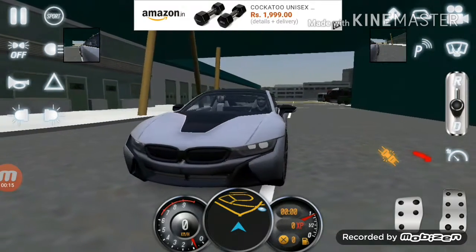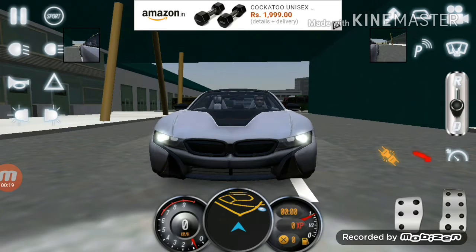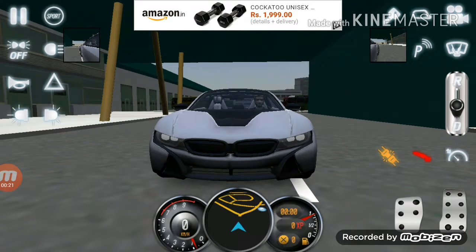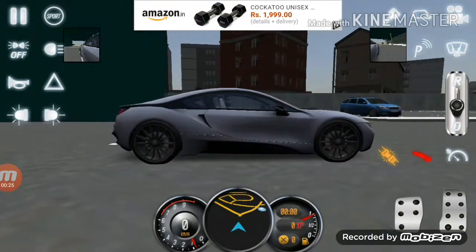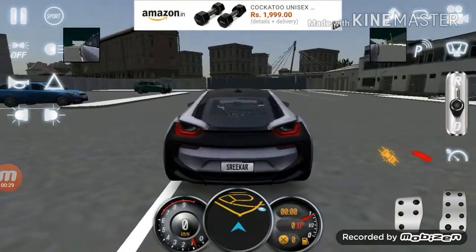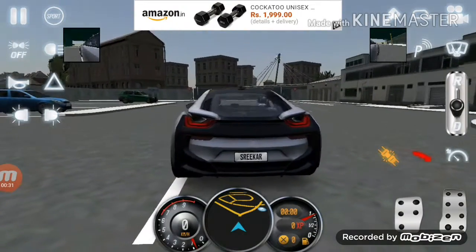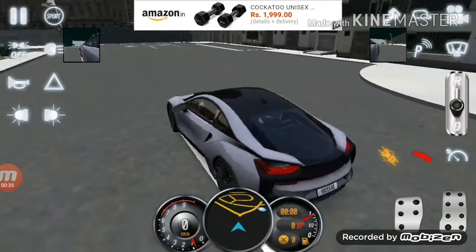Here is the car. The front is very nice and the lights also work very nicely. The left side of the car is very sporty and very nice. The back lights are very nice and give an awesome look to the car. The whole car is very nice. Now let's go to the interior of the car.